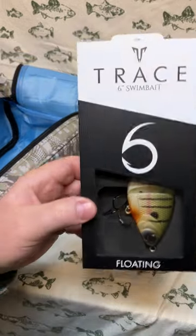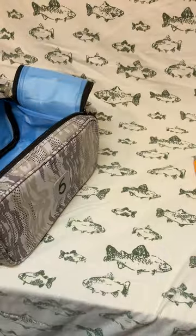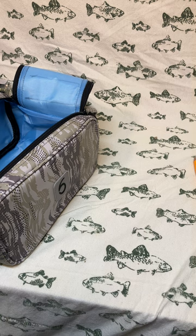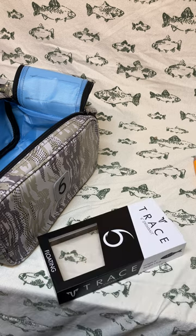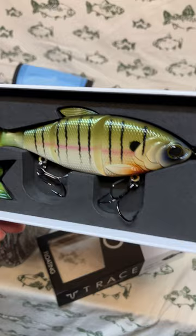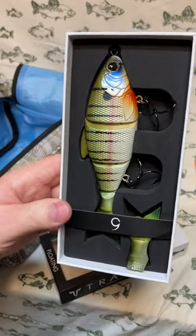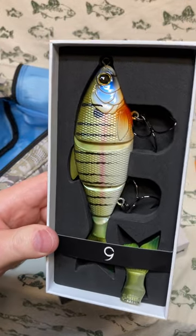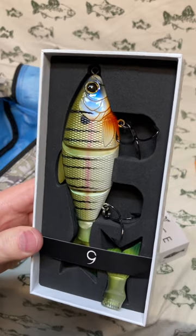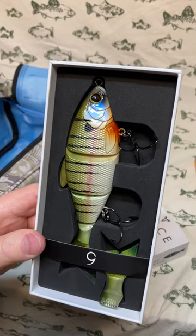Next out of the bag is a Trace six-inch swim bait — this is the floating version. Holy smokes, these are like $35 baits. The color is 4K Bluegill — that super-realistic bluegill color. It's a big bait, about two ounces, comes with an extra tail. The plastic is very stretchy and it has a locking feature, so if a fish takes the tail, that spare tail locks on pretty easily and tight.